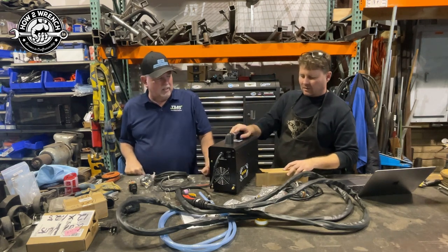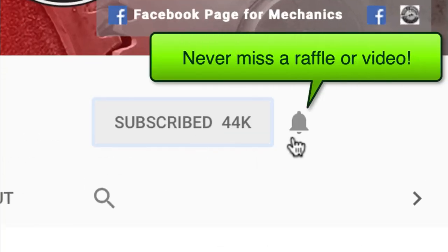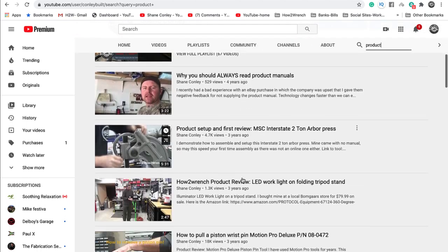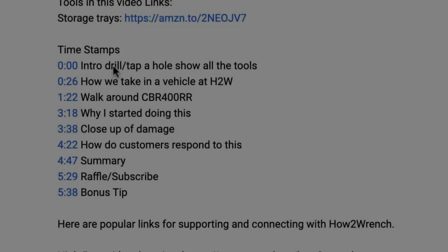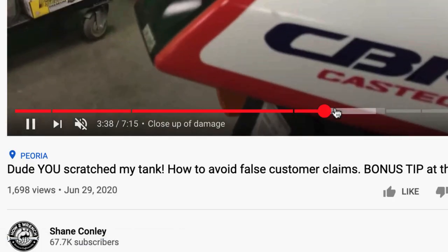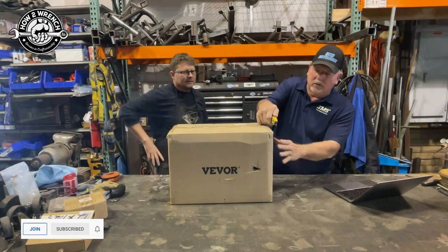If you hit that subscribe button and the notification bell, you're going to be missing out on videos, free prizes, and raffles we have coming up. This video includes timestamps, so check the description below if you want to bounce ahead and grab the info you want. Let's figure out what this thing's made of.